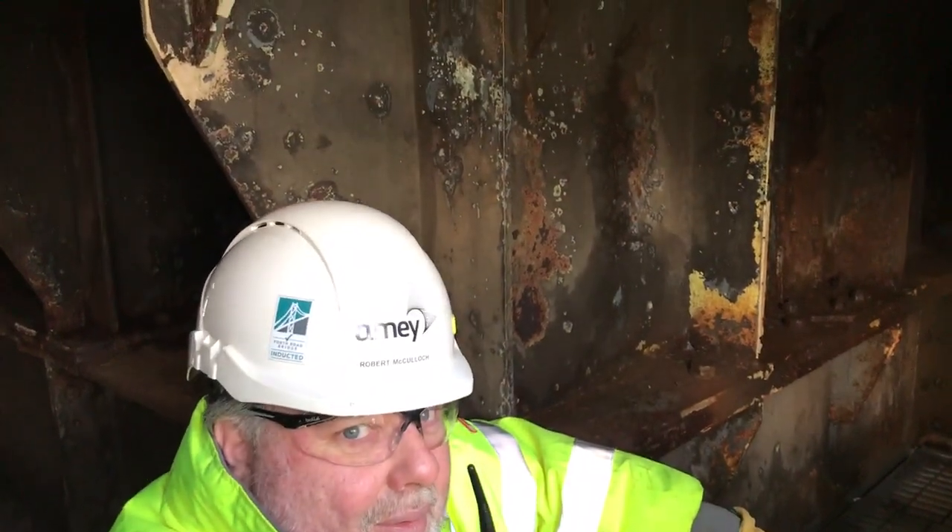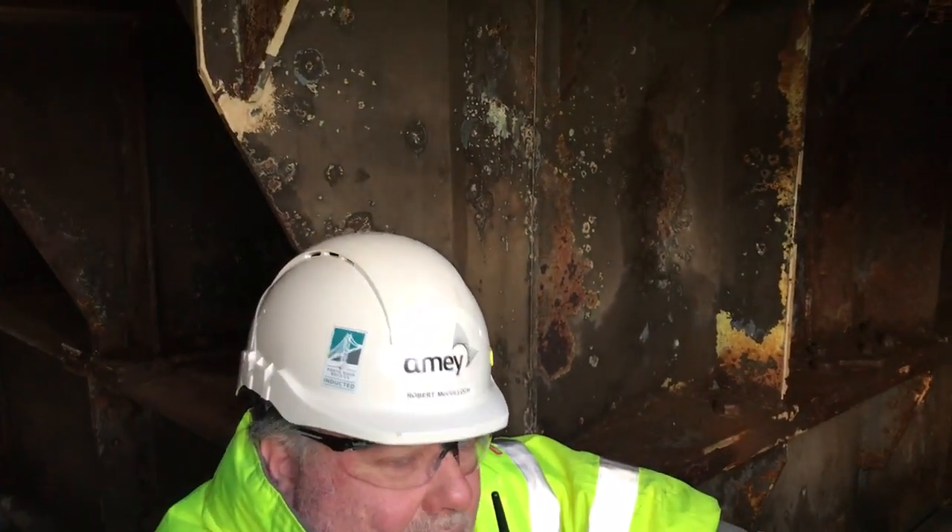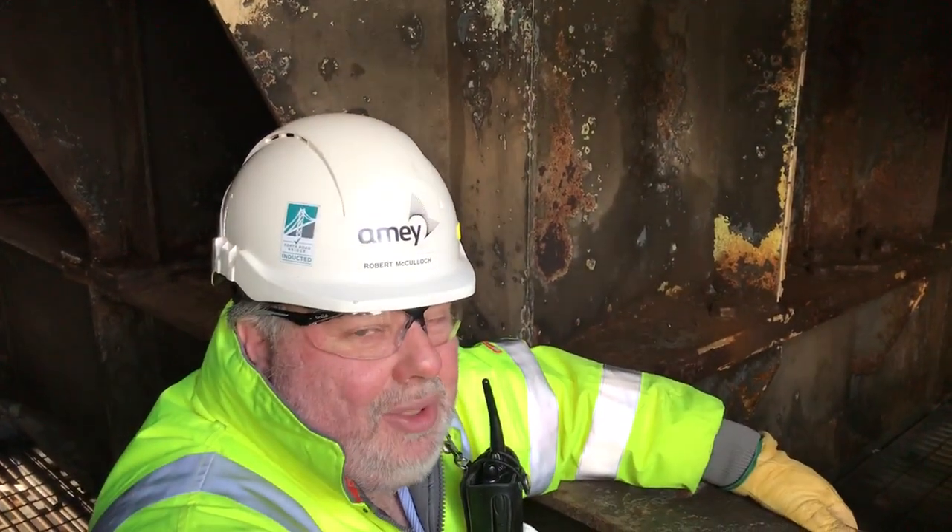And we're right underneath, right in the centre of the bridge? Yeah, right underneath the north main tower here. And above your head is just a single steel plate — a single steel plate — and the traffic is running on top of that steel plate.